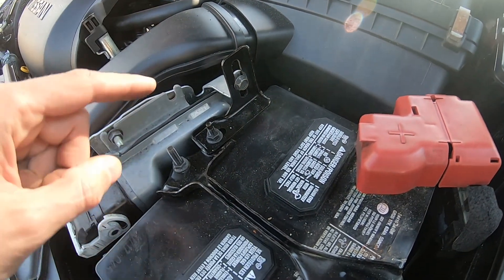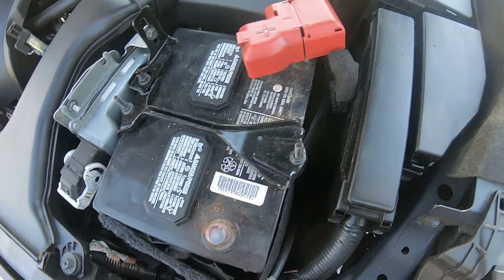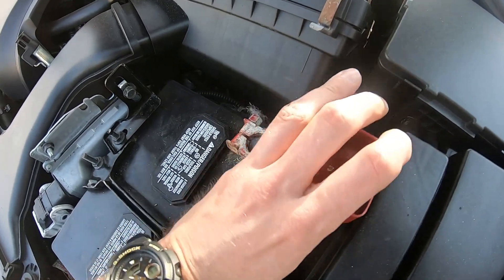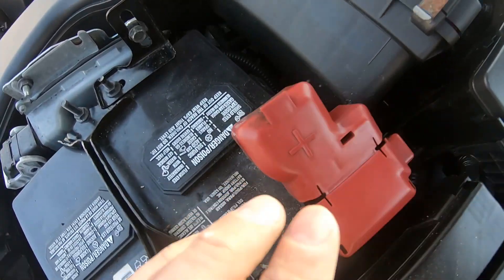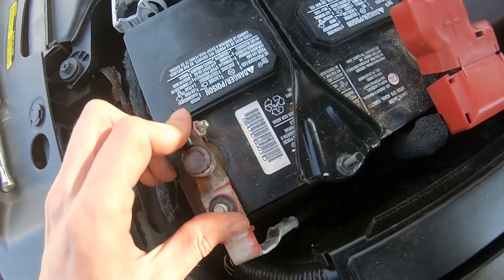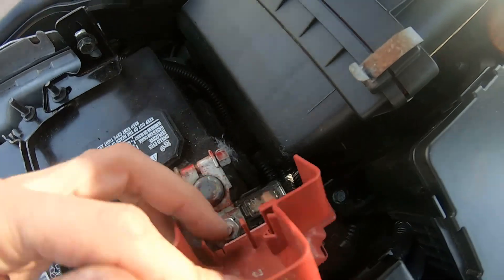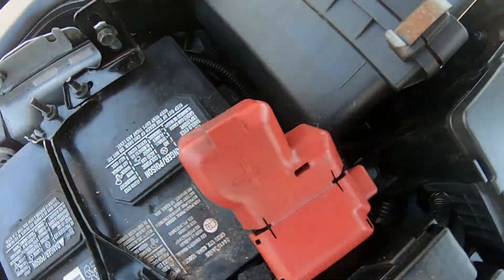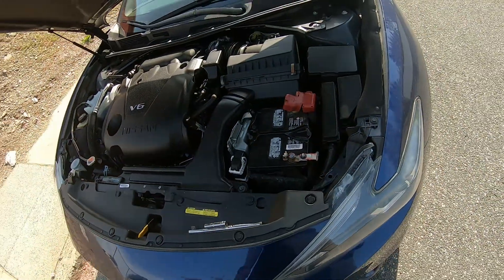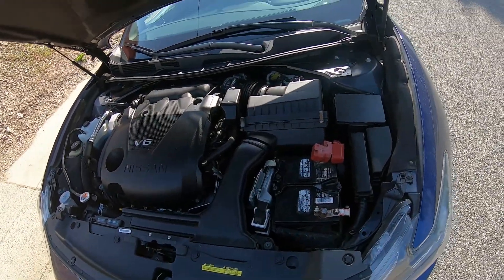Once we have the bolt and nuts on, it's time to put the terminals back on. Positive first — have it on. Then negative — put it on. Now just tighten up this nut here and this nut right here and you're gonna be all set. Keep in mind that your radio stations, trip odometer, and some other stuff could reset — that's normal.